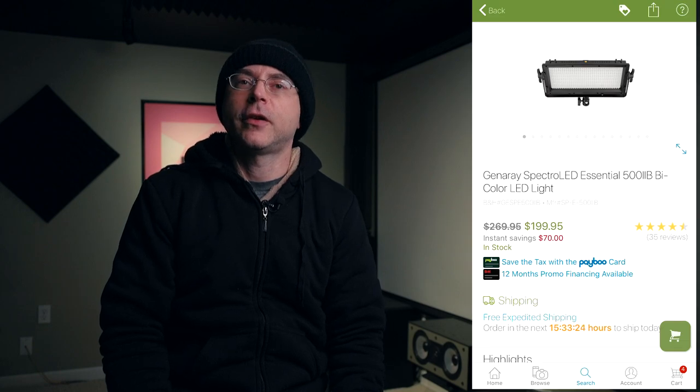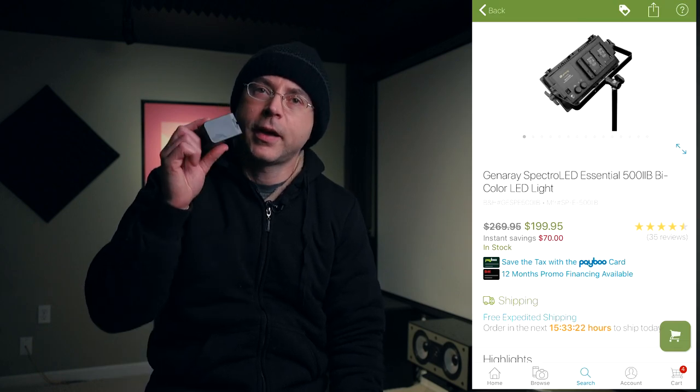For the viewers who are just trying to become familiar with V-mount batteries, you probably use the Sony NP-F battery, which are primarily designed for camcorders. As a matter of fact, a lot of lighting panels — the first DC power option you're going to see will be the Sony NP-F batteries, because they are very inexpensive.